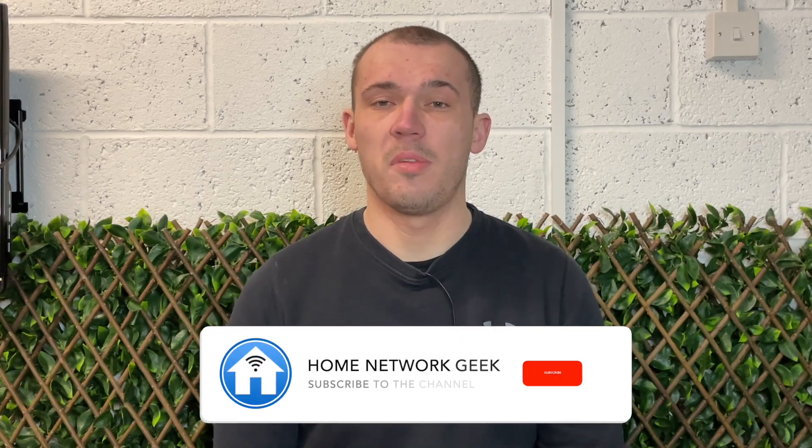Hey everyone, it's Chris back again from homenetworkgeek.com where we cover everything home networking. If you enjoy the video be sure to drop it a like and subscribe to the channel if you haven't already.